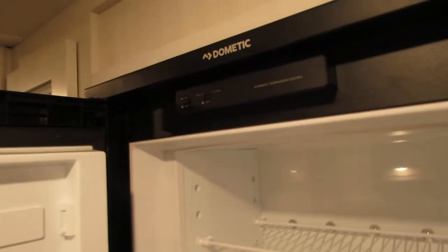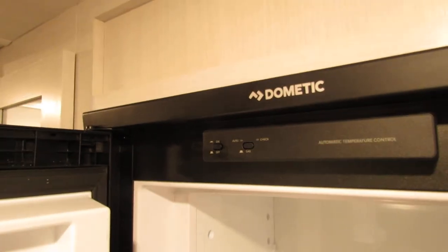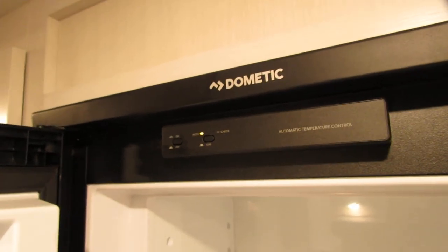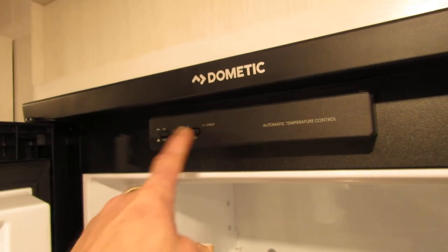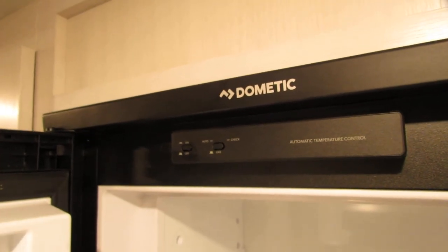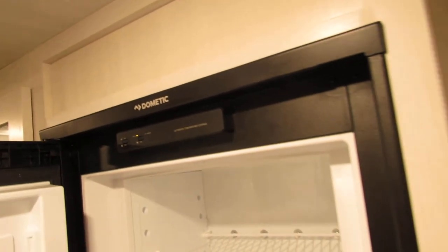Refrigerator — you got your auto and gas settings. Put it on auto; if you lose power, as long as your tanks are on, it will go to gas. If you're traveling, release the button — no lights. If it does light up, it did not fire. Go back, make sure you got gas in your tank, and relight it.